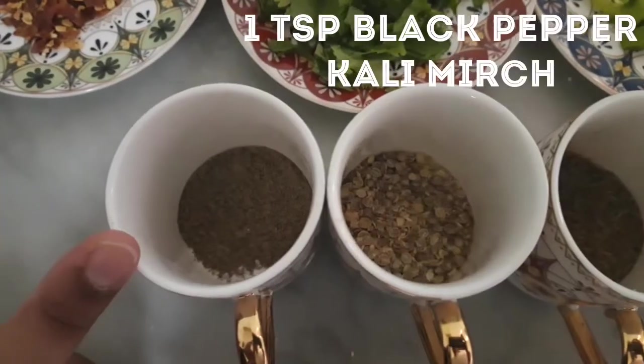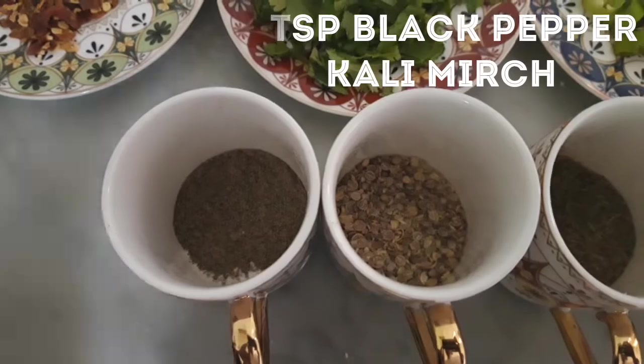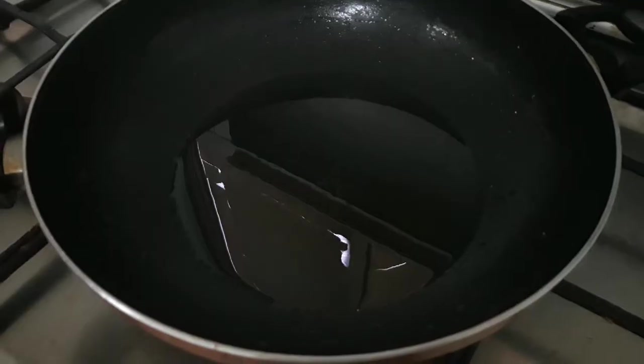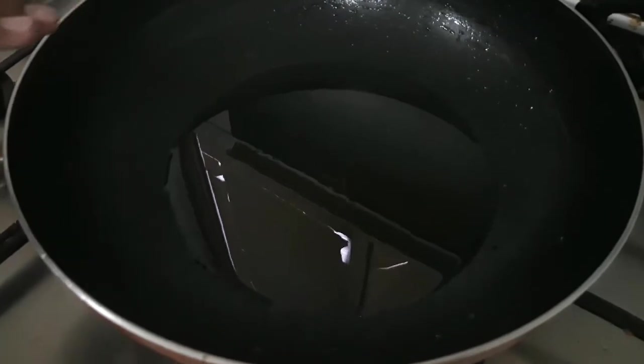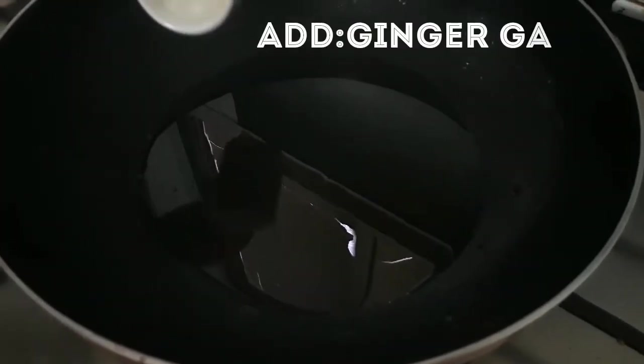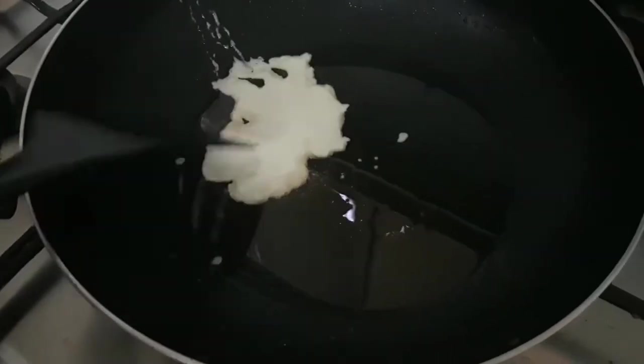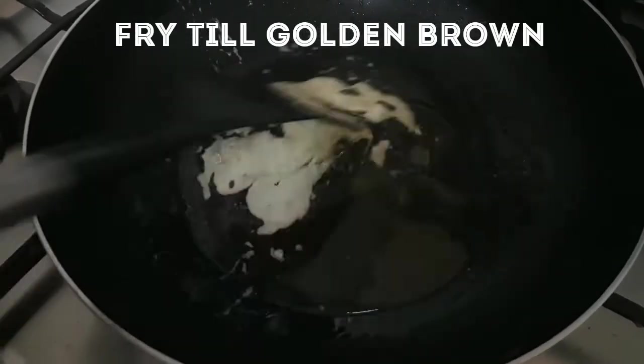Now let's go to the cooking. I have added oil to the pan and I am adding the paste to the rice. Now let's fry it.